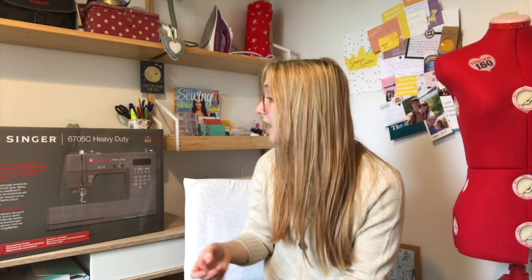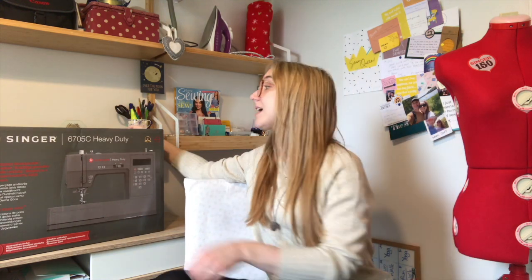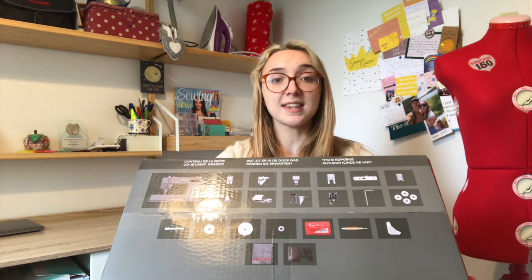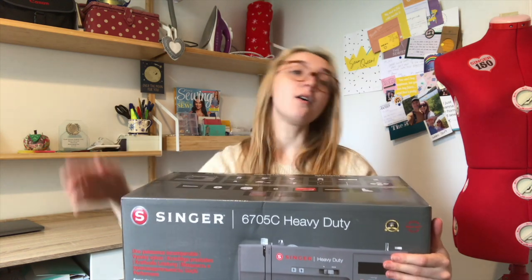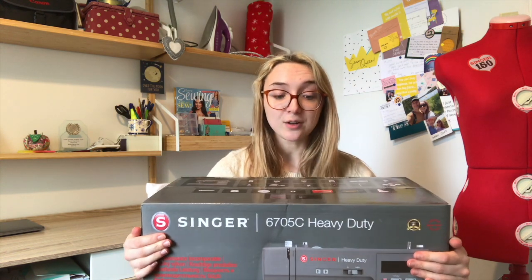It has all the wonderful things the heavy duty had before, except now it also has a start-stop button at the top for sewing, which is really good for accessibility, and it has a computerized stitch selection panel. It comes with a variety of accessories including a walking foot and various other types of feet, which I will use while exploring this machine and tell you more about in the review video.